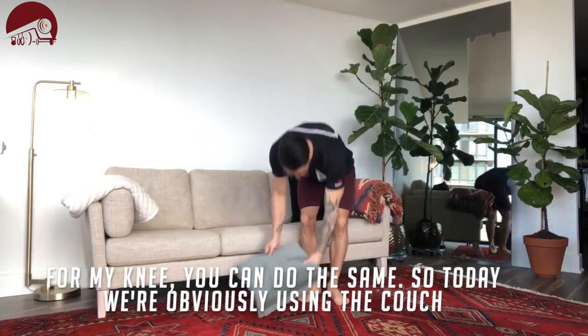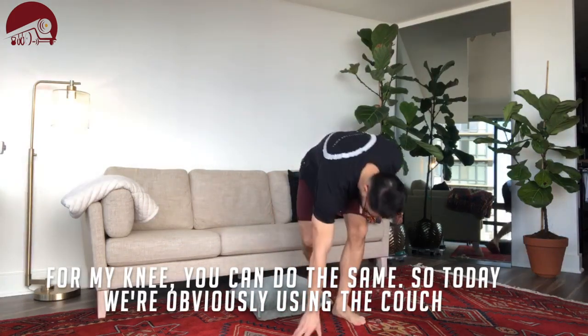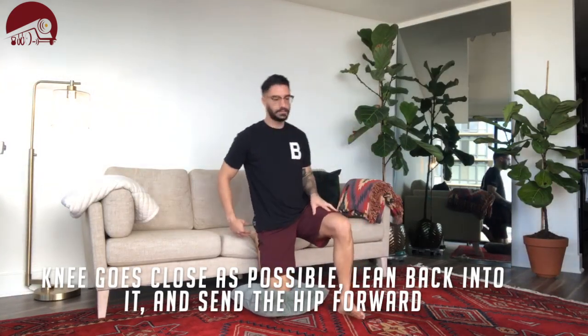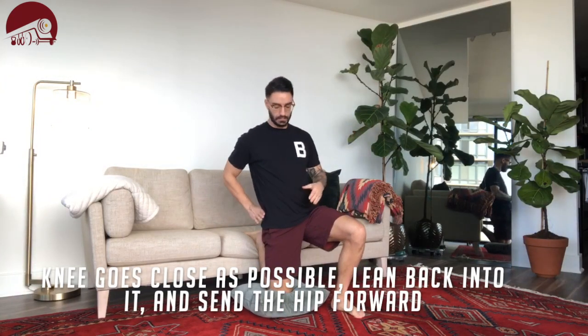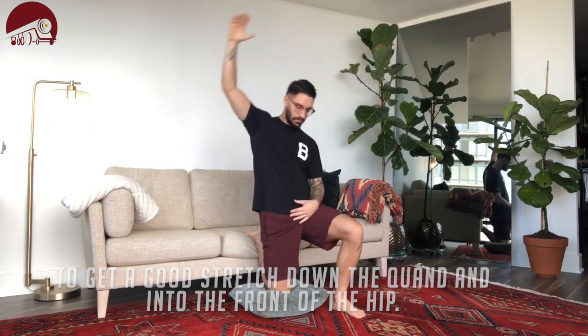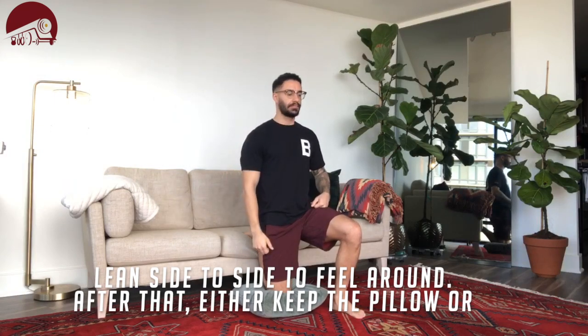I got this pillow out for my knee — you can do the same. So today we're obviously using the couch. Knee goes as close as possible. I'm going to kind of lean back into it, send my hips forward to get a good stretch down the quad and into the front of that hip. Lean side to side to kind of feel around.